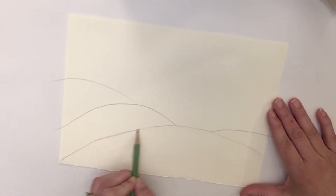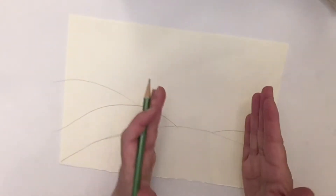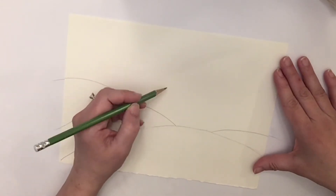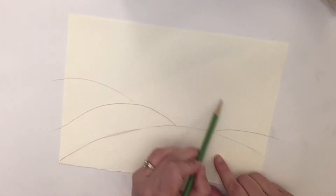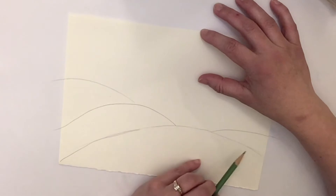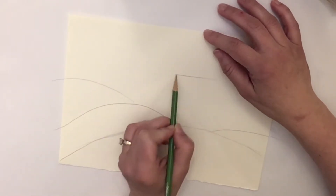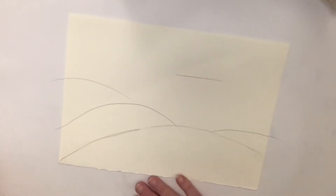We're going to use just a pencil and draw a very linear, straight-lined house without using a ruler. If you'd like to use a ruler you can, but we're going to try doing it freehand and you can erase if you need to. The house is going to go right here, and we want to leave the top portion for our flag — maybe the top couple of inches. Our house roof line should be somewhere about here, so you can draw just a really light line that's going to eventually be the roof of the house.